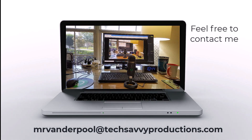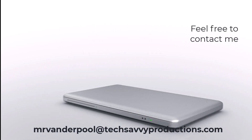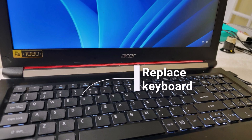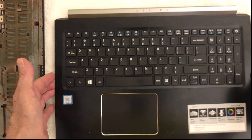Hello, my name is Lowell Vanderpool and this channel is dedicated to IT students, IT professionals, and anyone who enjoys learning technical subjects. Let's start with the problem that we faced with this Acer laptop: it had a non-replaceable keyboard.